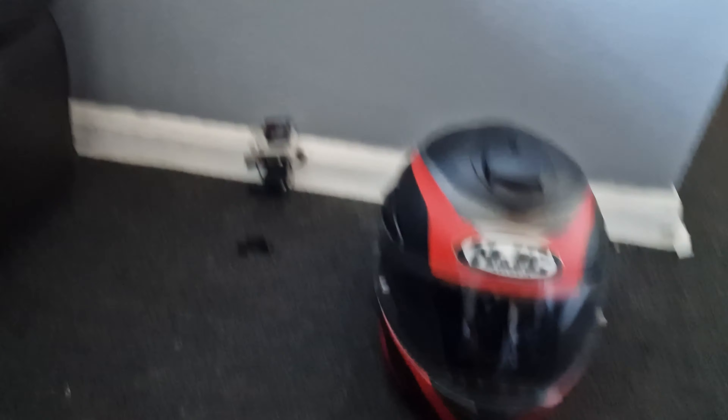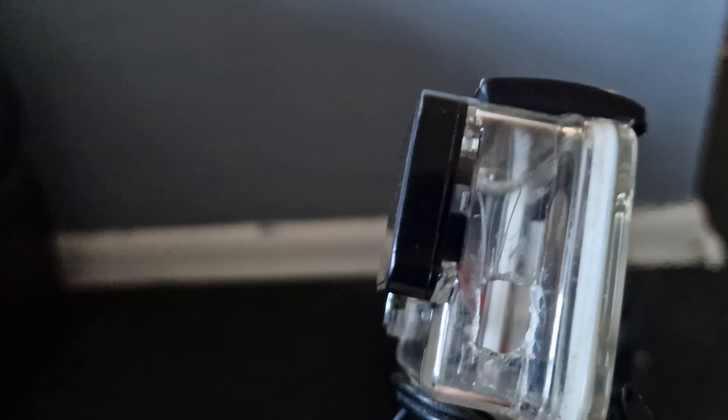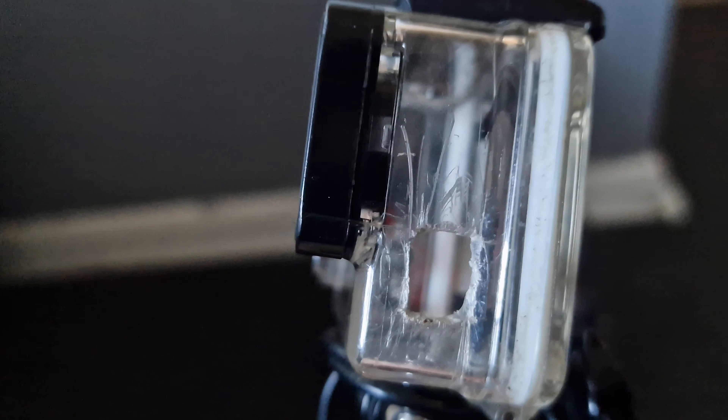Moving on to the case — this is just a waterproof housing case. You can buy skeleton cases which have holes on the sides for access to the mics. But what I did was put the GoPro in and drew down the line where the mic would sit, then sat there with a Stanley knife cutting away, making grooves into it. It's not the best job but it forms in the plastic to snap.